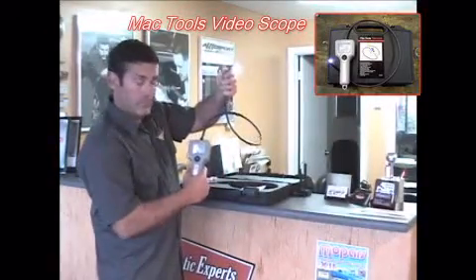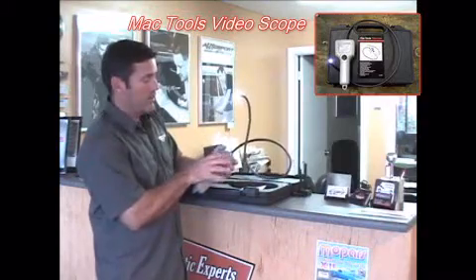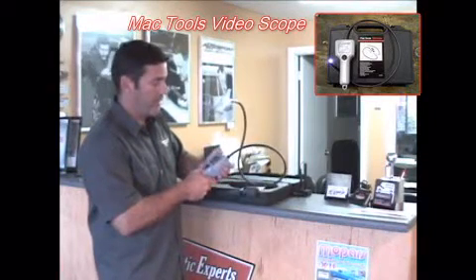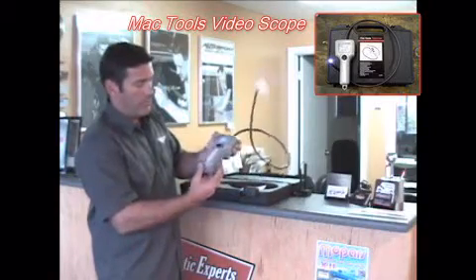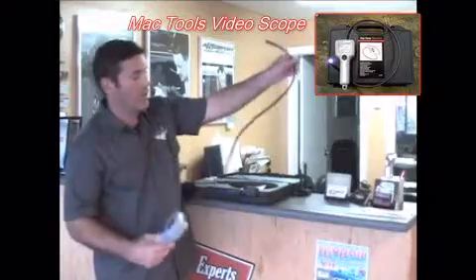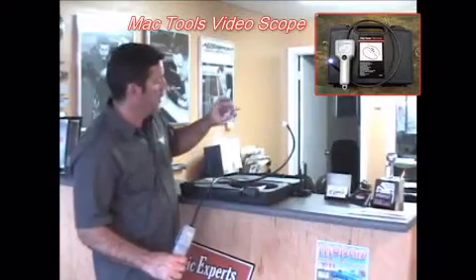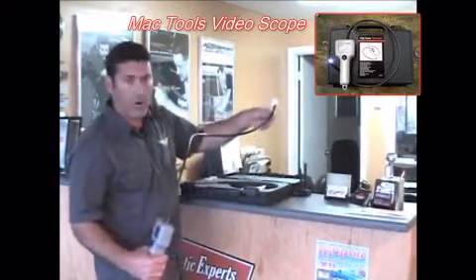You can see pretty well with it. The screen does not work very well if you're out in the sun — you've got to be in kind of a dark area to see it — but pretty good quality overall. Very well made, stout, nice long flex arm, and has a built-in light. It also comes with mirrors that connect to the end so you can really look under some hard-to-reach things.